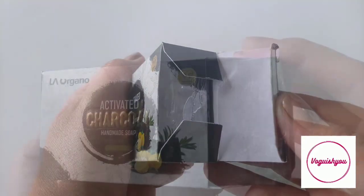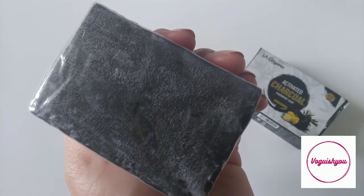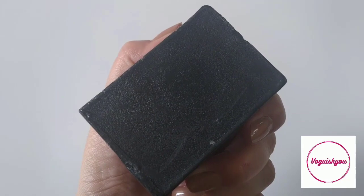The soap comes inside this box and when you open the box it looks like this. It's a simple and plain handmade soap but it is highly effective. Here you can see how it looks. It does not have any artificial fragrance.